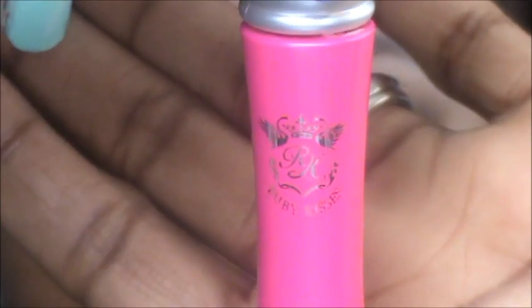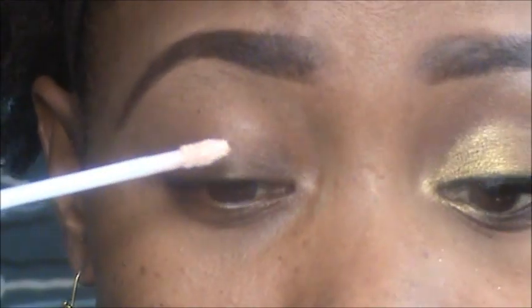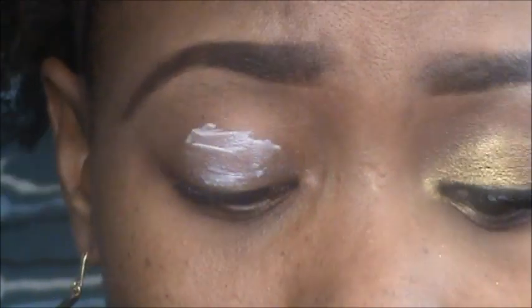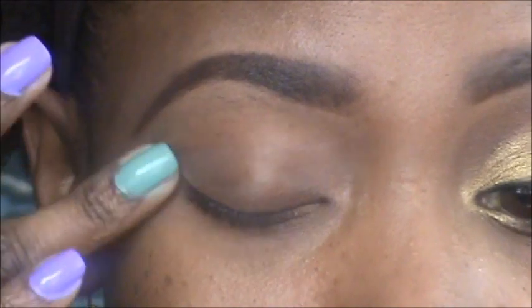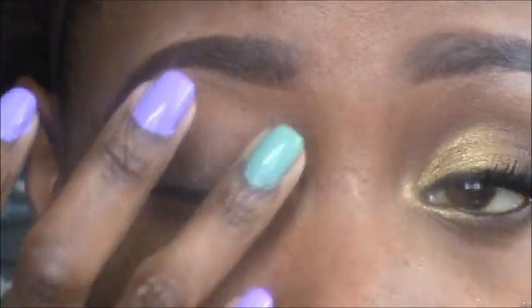Alright guys, we're going to go ahead and get started. The first thing I'm going to do is prime my eyes and I'm using the Eyeshadow Magic Primer by Ruby Kisses. I got this from my local beauty supply store — I think it's about $7. Just apply it all over the lid and blend it out. For my newbies, primer is to keep the eyeshadow lasting longer and to make it more vibrant. Just blend all of that out until it disappears.